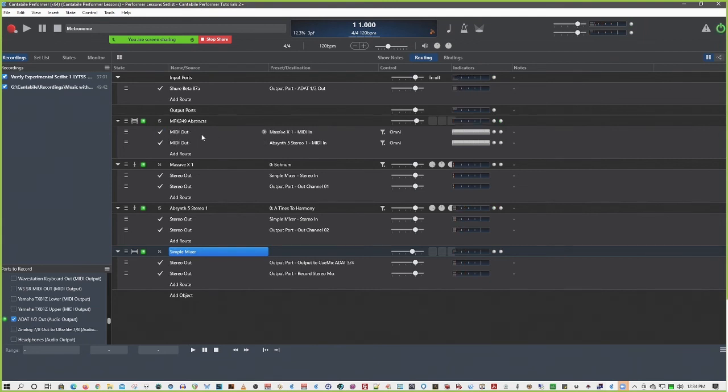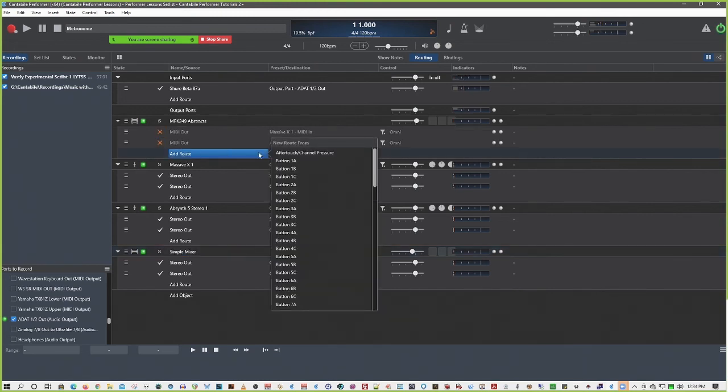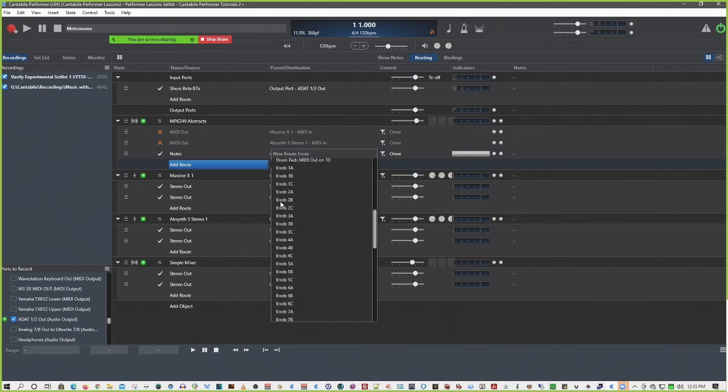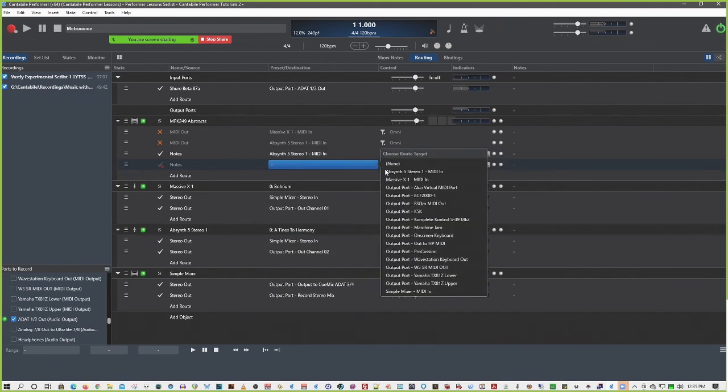Right now those are the two layers going on. So let's make this a lot more interesting. Say I really want the pressure only to go to my Massive. And mod wheel and times-to-harmony are the two things. So let's get rid of the generic MIDI out and add a route. Where's my MIDI out? All these routes are created by bindings, and they allow me to do granular control of what goes out to what. So I can send just notes out to the Absinthe, and just notes out to Massive.